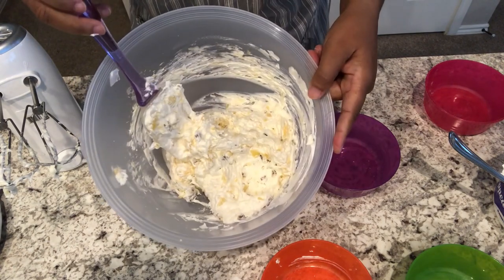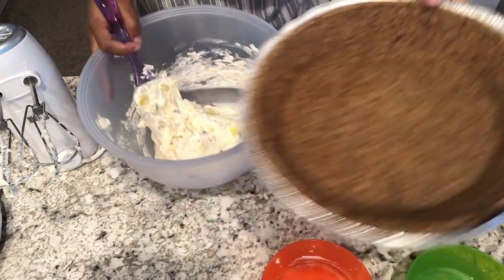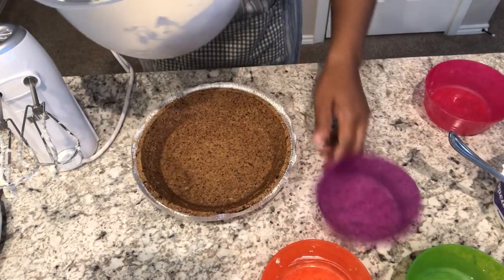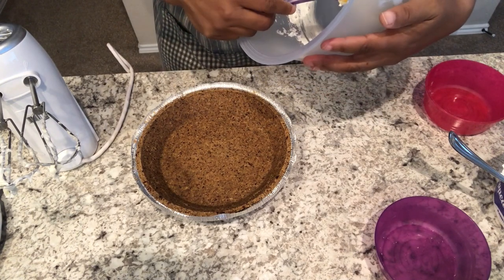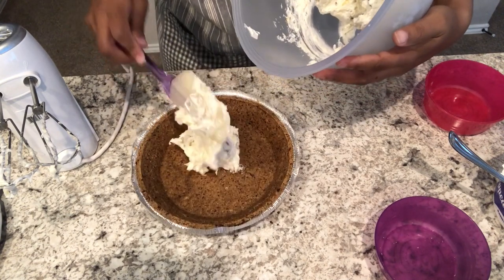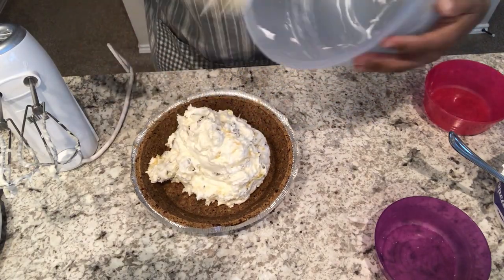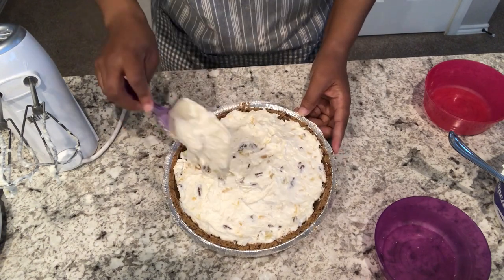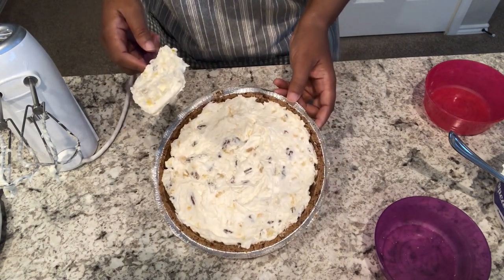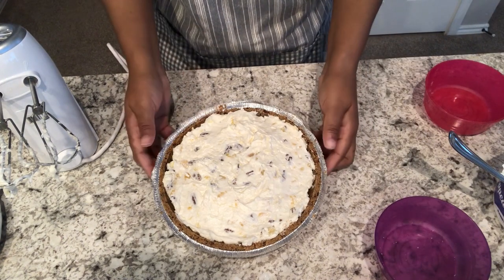We've got everything all incorporated. I am just going to grab my pie shell and pour in my mixture. Got everything all spread out in there, and I am just going to cover this up with the top.